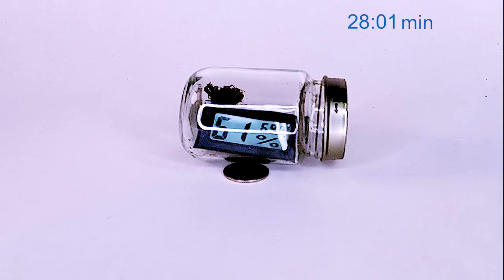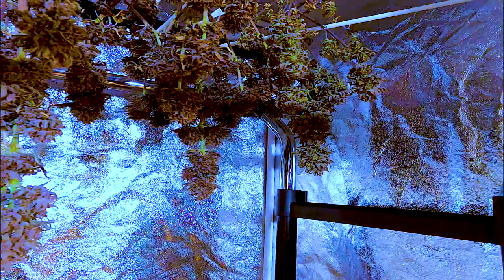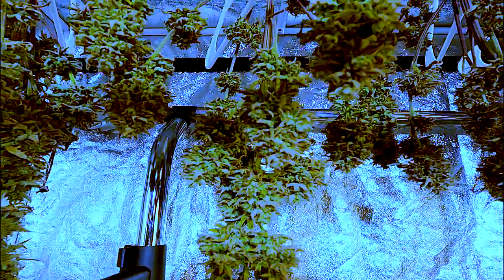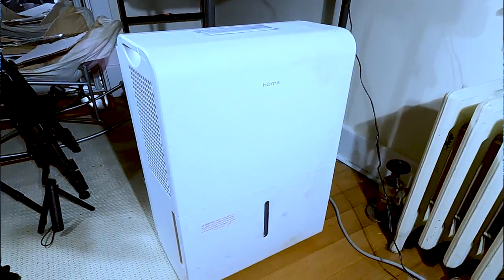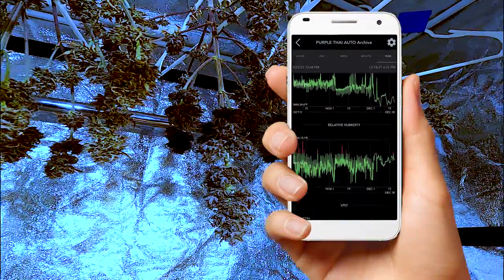The more terpenes that are retained in flower, the more flavorful and better aroma you will have when it comes time to smoke. In order to get that top-shelf flower, we have to be diligent in managing the drying environment. Drying them right in this 2x4 makes it easy to do that, since it's in a room with an air conditioner, humidifier, and dehumidifier. All these units keep the environment on point and I monitor everything using a SensorPush. It allows me to check the temperature, humidity, and VPD in real time on my phone.